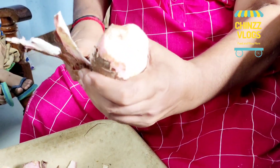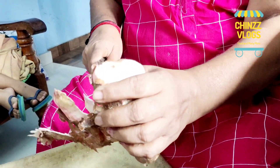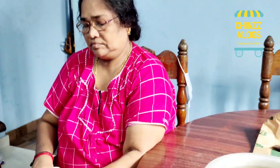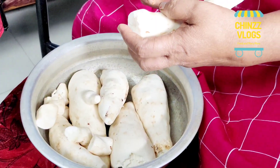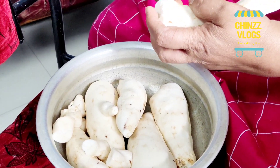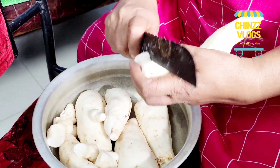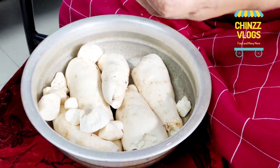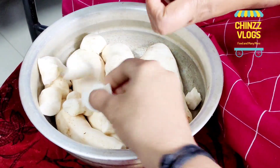If you don't have to clean it, I will clean it up. Now, if you don't have to clean it up, you will need to clean it up. Now let's cut it out. I will cut it out.